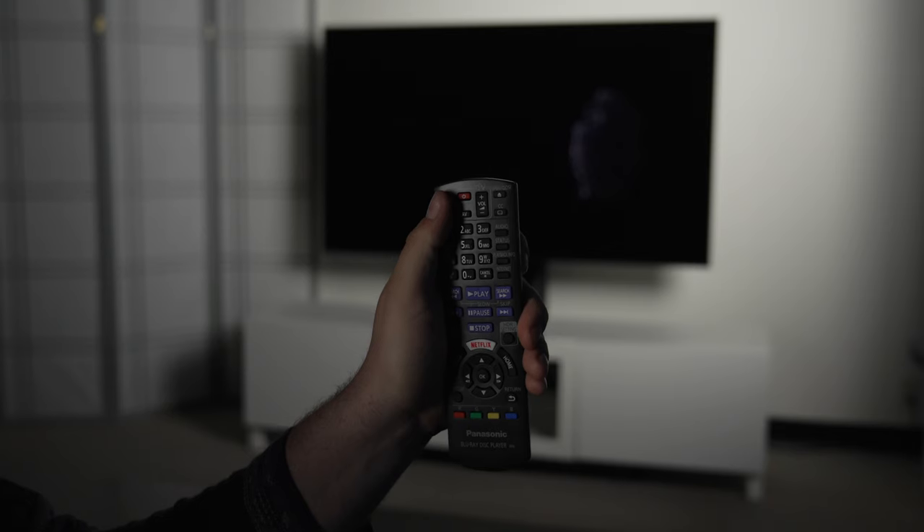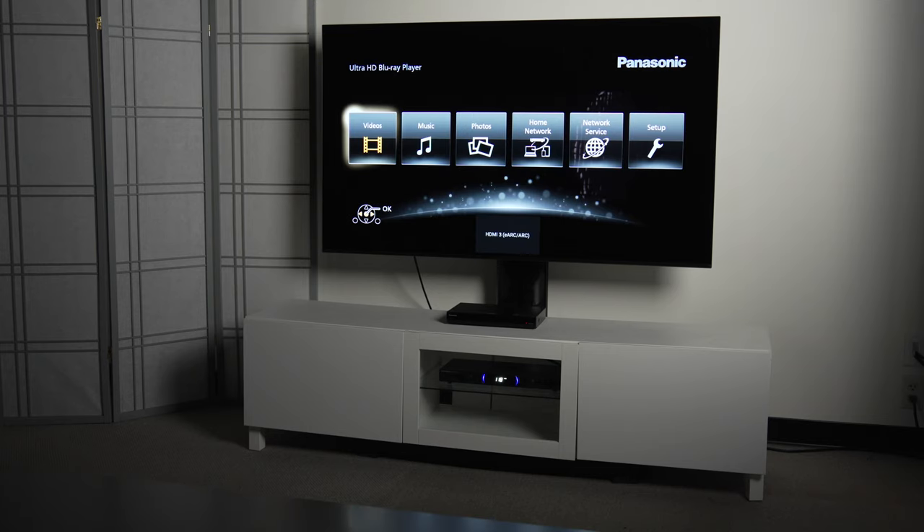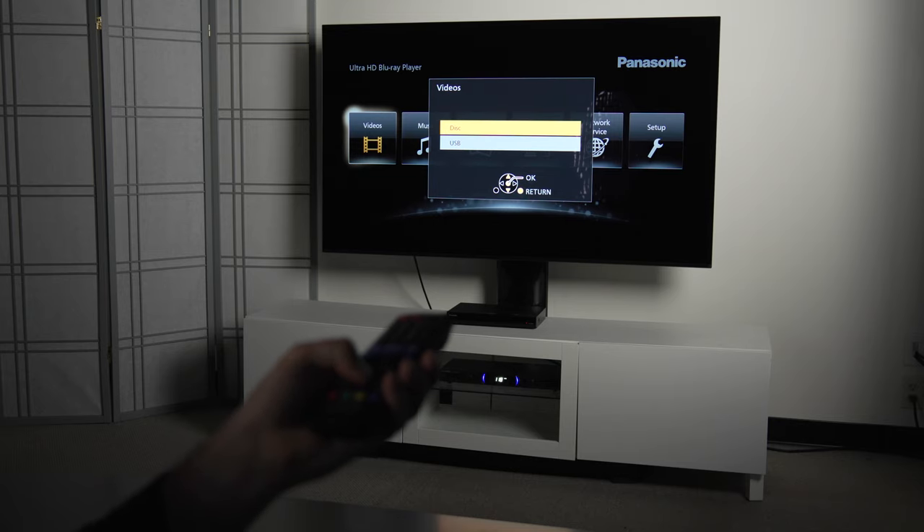One nice thing about this Panasonic is it's pretty quick to start up. They have a quick start mode, so you can go from powered off to watching a movie in under 30 seconds. It's also very compatible with your other gear via HDMI CEC, or Consumer Electronics Control. That means when you use the remote to turn this Blu-ray player on, it will send a signal to turn your home theater receiver on, turn your TV on, and get everything to the right input — assuming your other components are compatible with HDMI CEC, it's a very convenient feature.